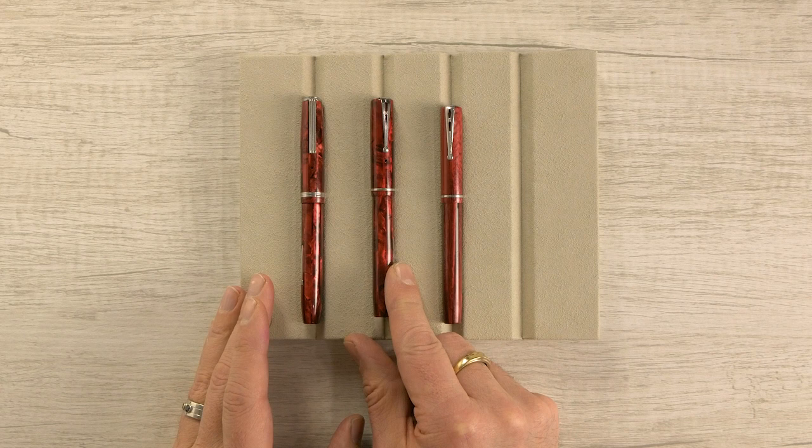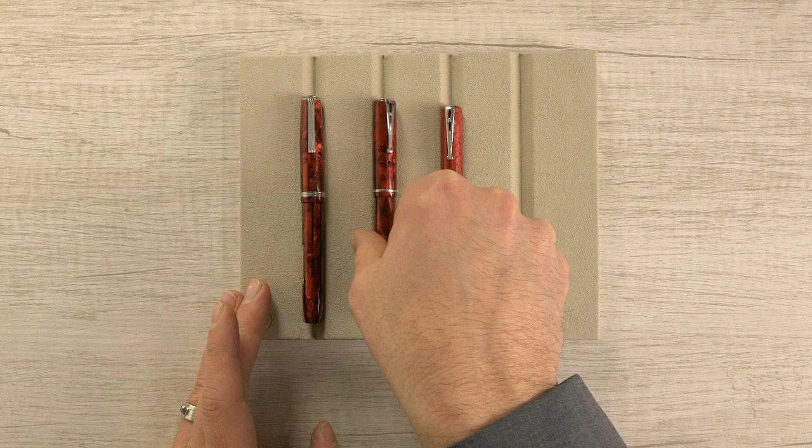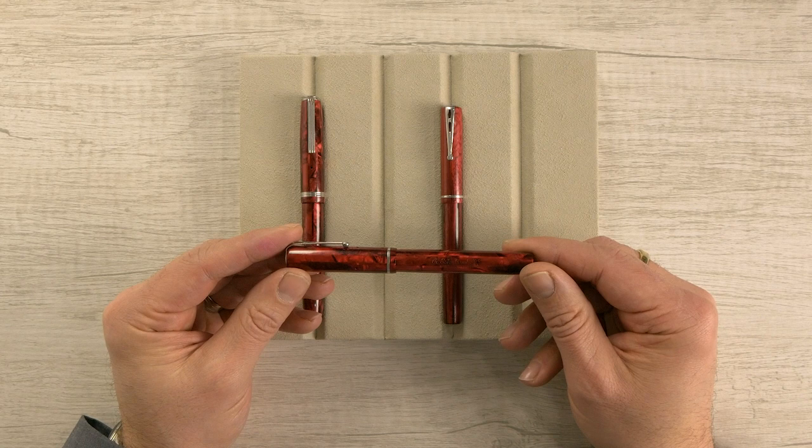So where am I going with this? Estabrook never made a production dollar pen in this material — but here it is. I've seen a lot of Estabrooks over the years, thousands, tens of thousands probably, and this is the only one I've ever seen in this particular material.